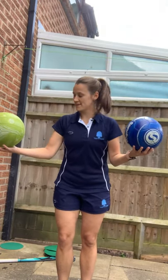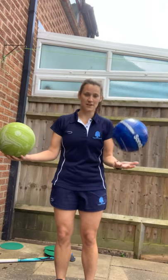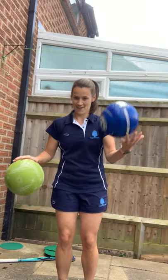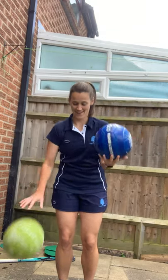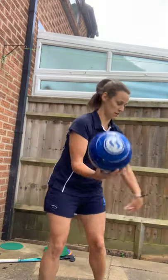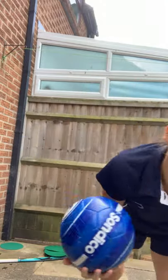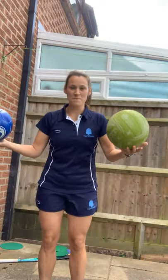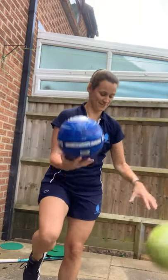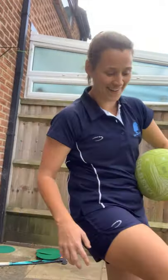For the next one, you're going to practice bouncing one ball and tipping the other one up at the same time — quite a bit of coordination practice for you. Then have a little go on the other side, and if you are super amazing, try it on one leg. Can you do 20 of these in a row?